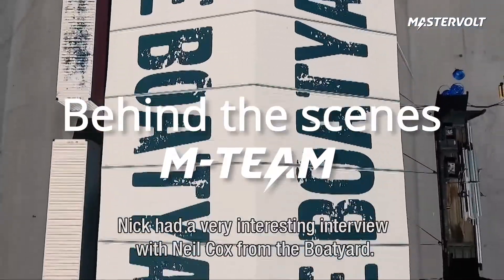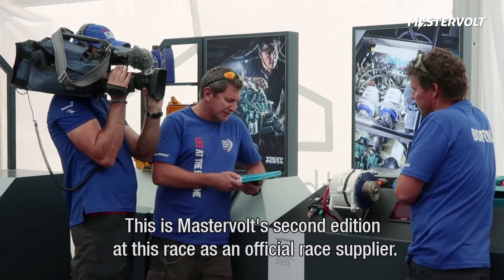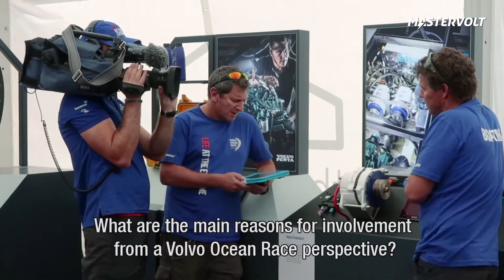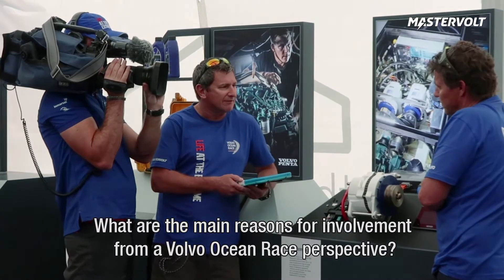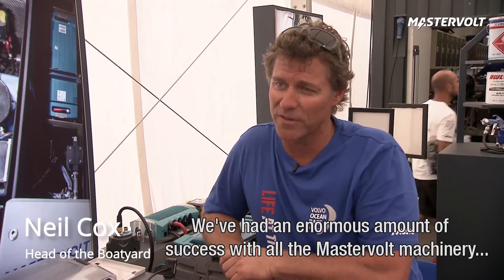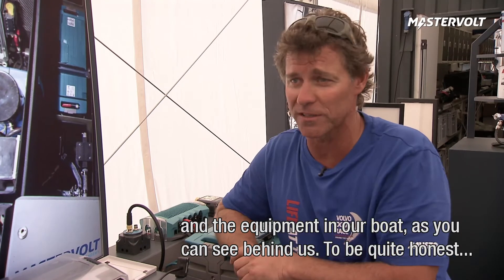Nick had a very interesting interview with Neil Cox from the boatyard. Let's see what he had to say. Cox, this is Mastervolt's second edition of this race as an official race supplier. What are the main reasons for our involvement from a Volvo Ocean Race perspective? Foremost, our relationship with Mastervolt is purely based on reliability. We've had an enormous amount of success with all the Mastervolt machinery and equipment in our boat that you see just here behind us.